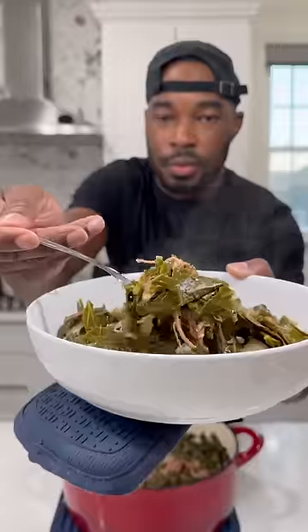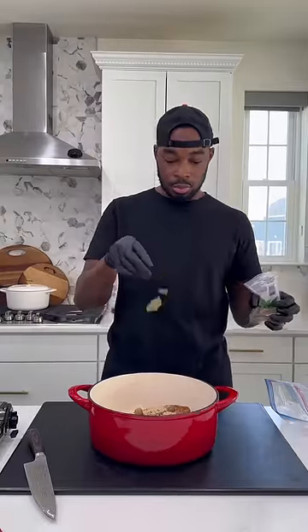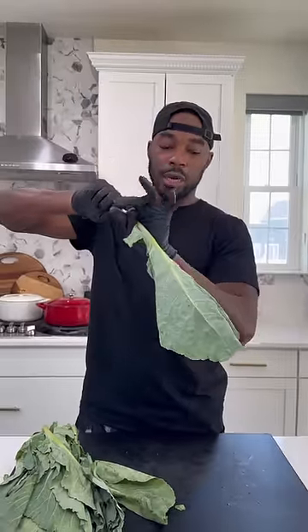With the holidays right around the corner, let me show y'all how to get busy with this collard green recipe. This is going to go quick because I only got a minute, but the recipe is in the comments. I got a smoked chicken thigh in the Dutch oven with some onions. I seasoned it up really well, then added some bay leaves and covered everything with some chicken broth. I'm going to let that simmer for about an hour.